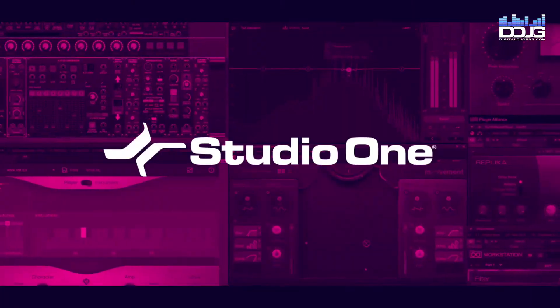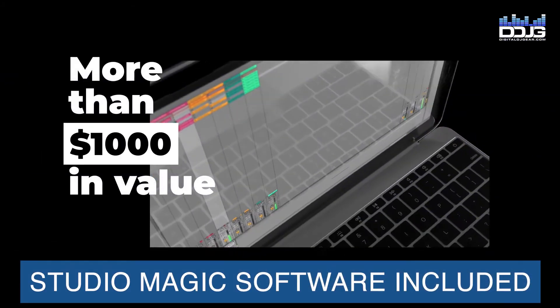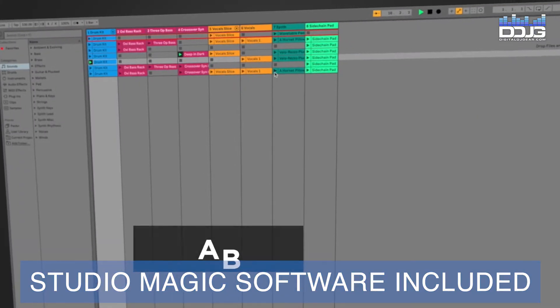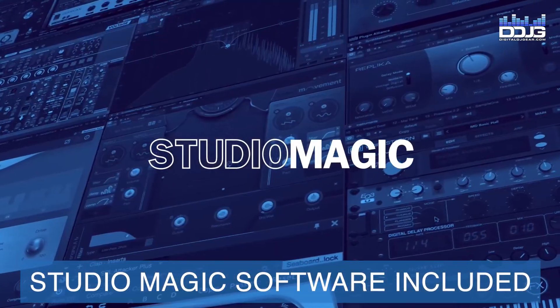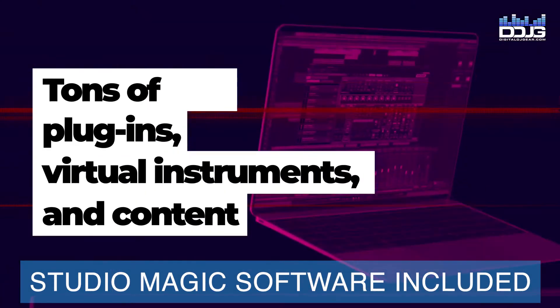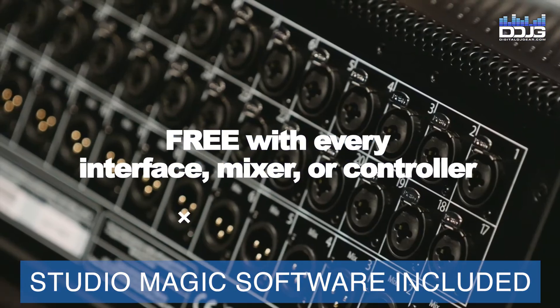The PreSonus Revelator microphone also comes with a long list of lifetime access to powerful audio software and plugins totaling over $1,000 in value. Included is a license to Ableton Live Lite, tutorials from Melodics, sound libraries from Ghost Hack, seven virtual instruments, and nine effect plugins in various formats — all yours to use in your digital audio workstation of choice.